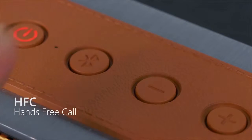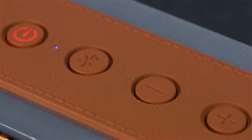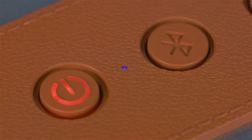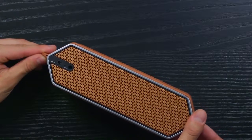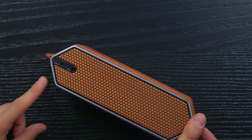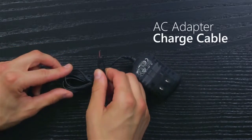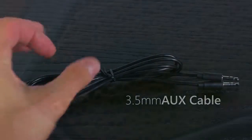The Harmony's Bluetooth function allows for easy-to-connect hands-free calling. Simply connect your phone and dial away. The back features two inputs, one for a 3.5mm auxiliary cable, and the other for an AC adapter charger.